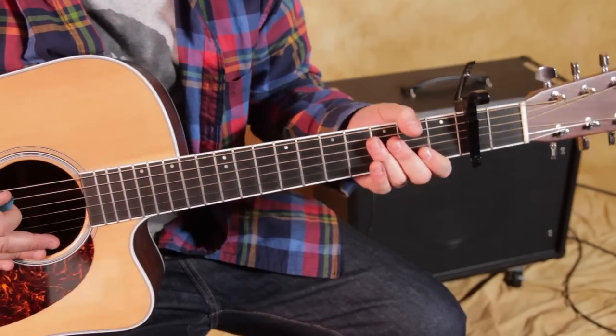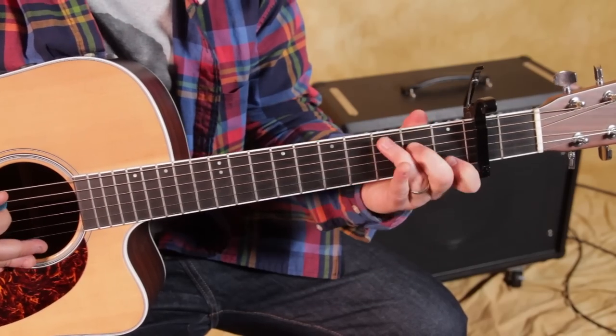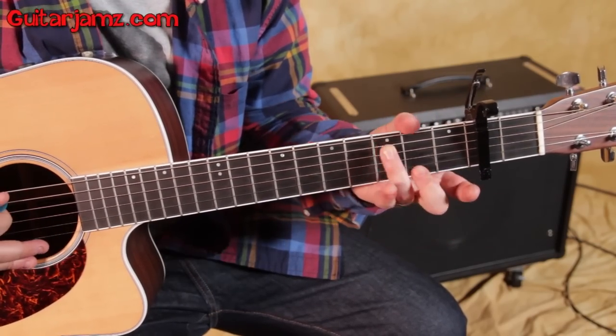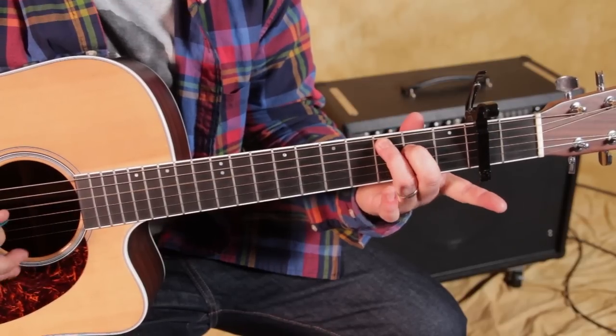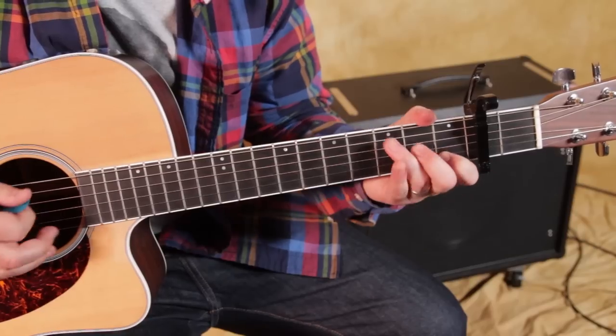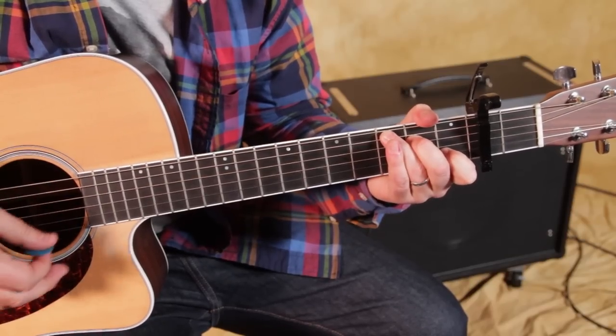So second fret — the first chord is a C chord. Third fret from the capo with the ring finger, second fret, open G, first fret on that B. Just like that.